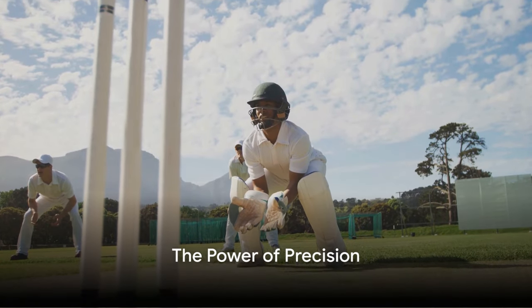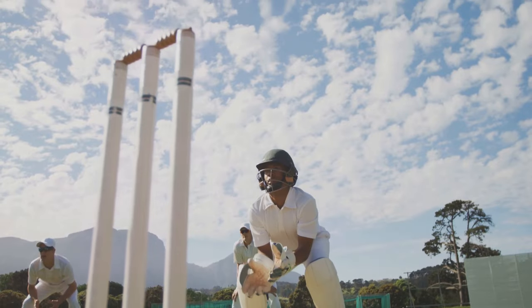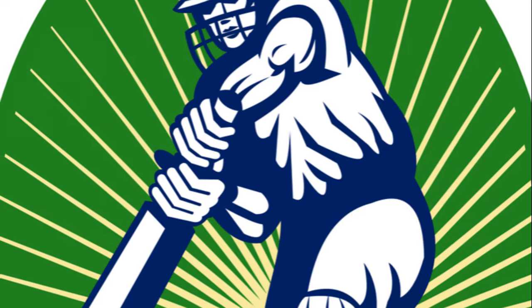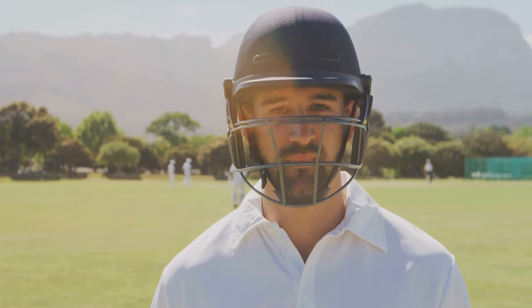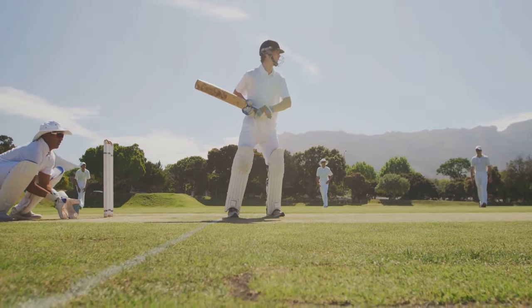Did you know that the world record for the fastest cricket ball ever hit by a batsman is a whopping 161.3 kilometers per hour? This record, set by Shahid Afridi, showcases the power and precision that can be achieved with the right batting technique. Welcome to the world of cricket batting techniques, where every swing of the bat is a careful calculation, a blend of power and precision.